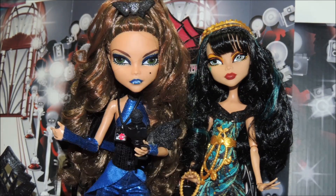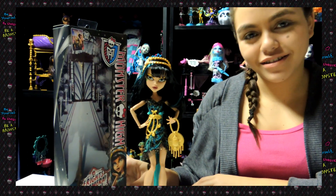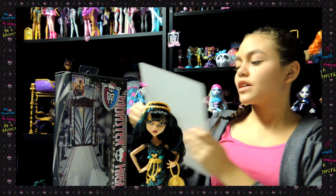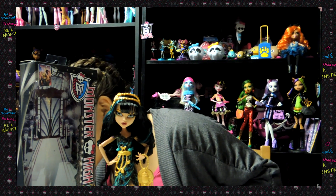Now on to the review. Hey guys and ghouls, this is Drusilla and today I'm doing a review over the Monster High Frights Camera Action Black Carpet Cleo Denial. So I already took her out of the box. But before we begin, I'd like to give a shout out to Cleo Denial 1231. Hey! Okay, now back to our review.